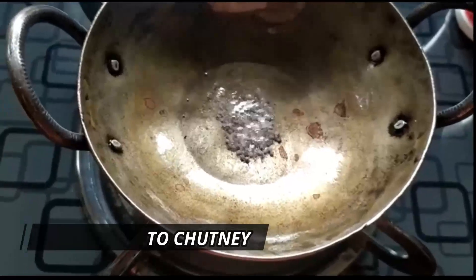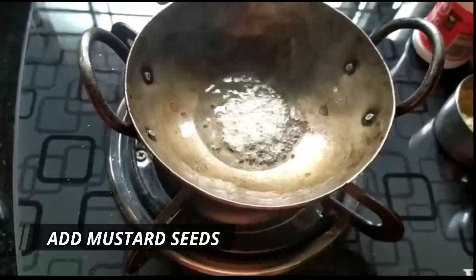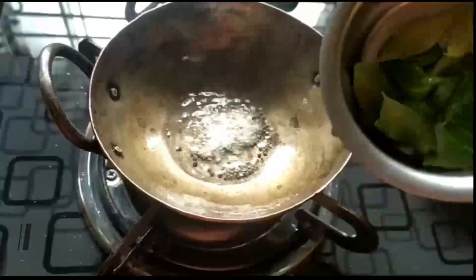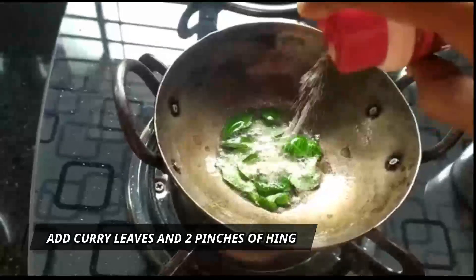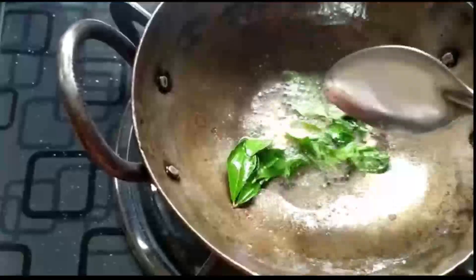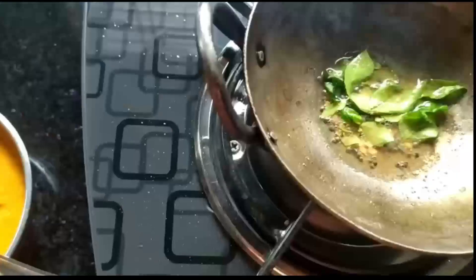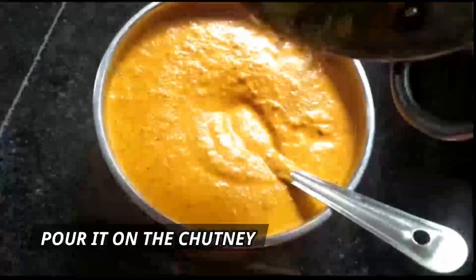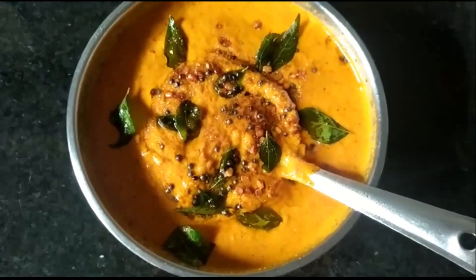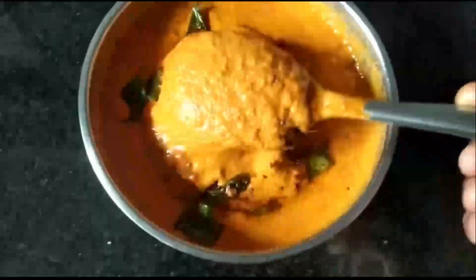The tadka pan is on the gas. I've added a few mustard seeds — let them splutter. They're already spluttering, so in goes the urad dal. I'm going to put off the flame and add the curry leaves. The urad dal is a beautiful golden. This chutney can be served with your idlis, any varieties of dosa, fulkas, roti, or even rice. If you like this recipe please give it a go!